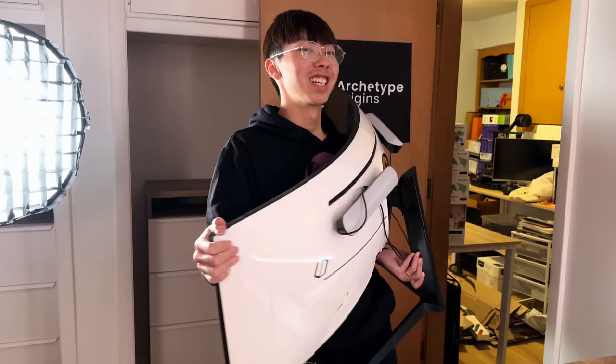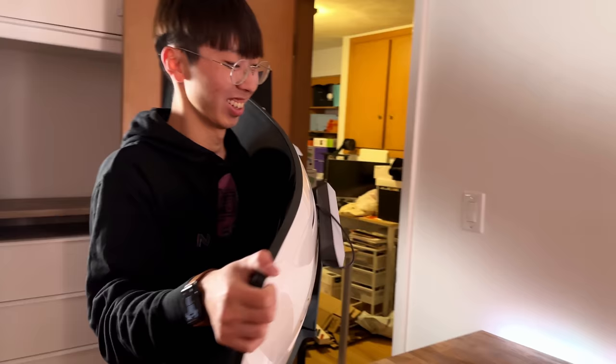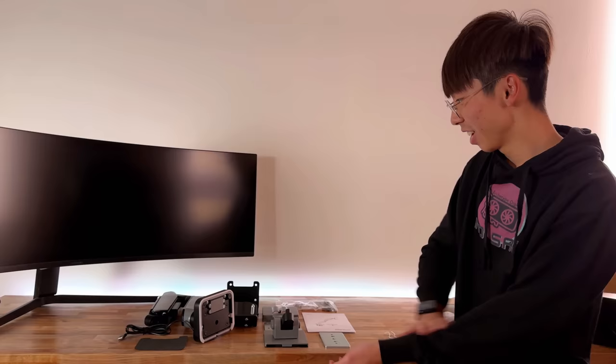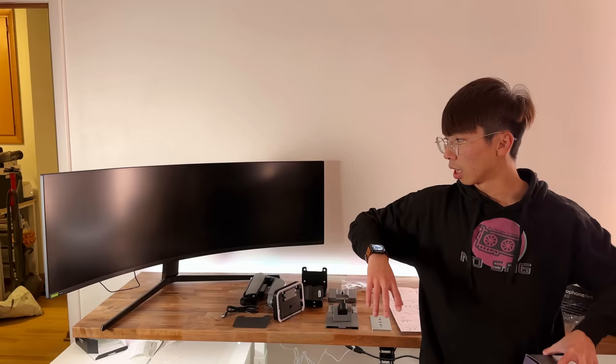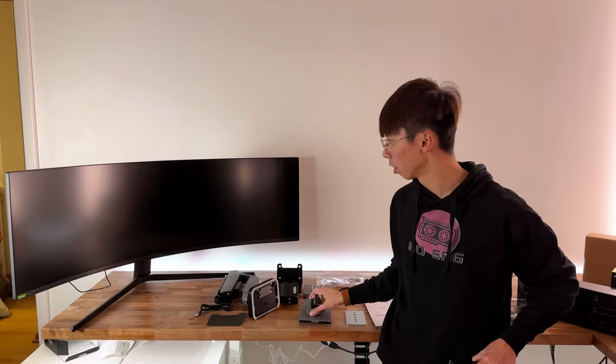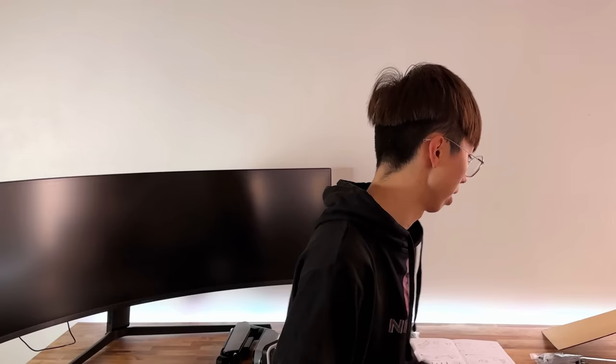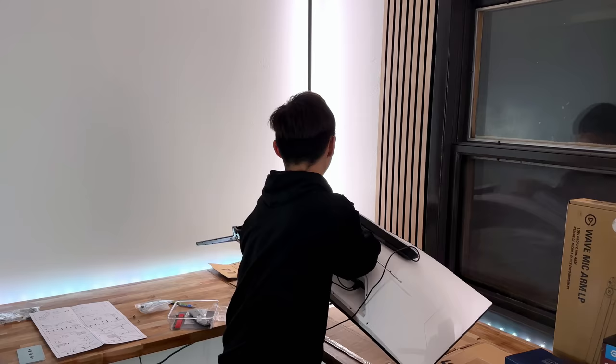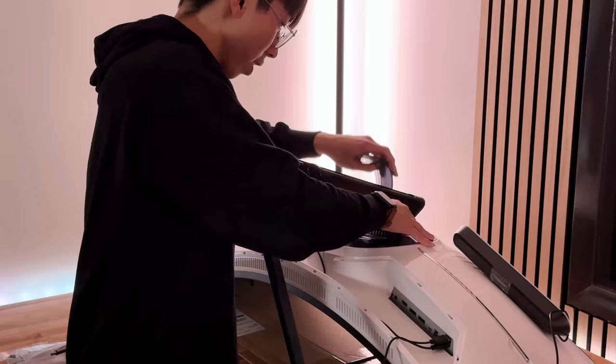It's like a rug in the living room - it rounds your couch and ties everything in. The monitor ties in your setup. It's the main focal point. I'm going to go grab my monitor. This thing is so heavy. Let's go ahead and put this thing together. I'm going to set the monitor face down and then install the VESA mount onto the back of the monitor, then we'll figure out where the arm goes.